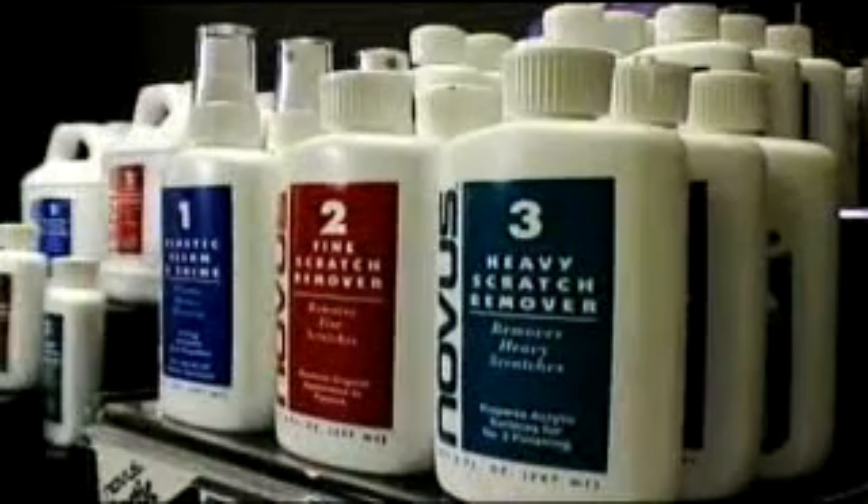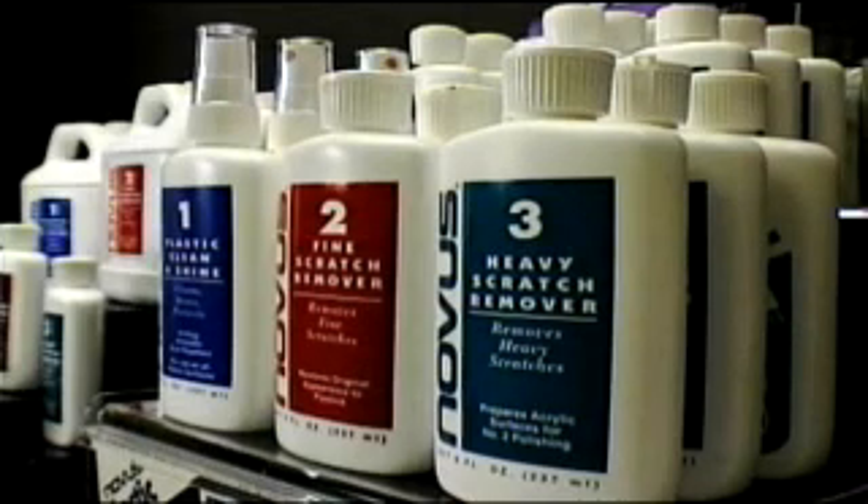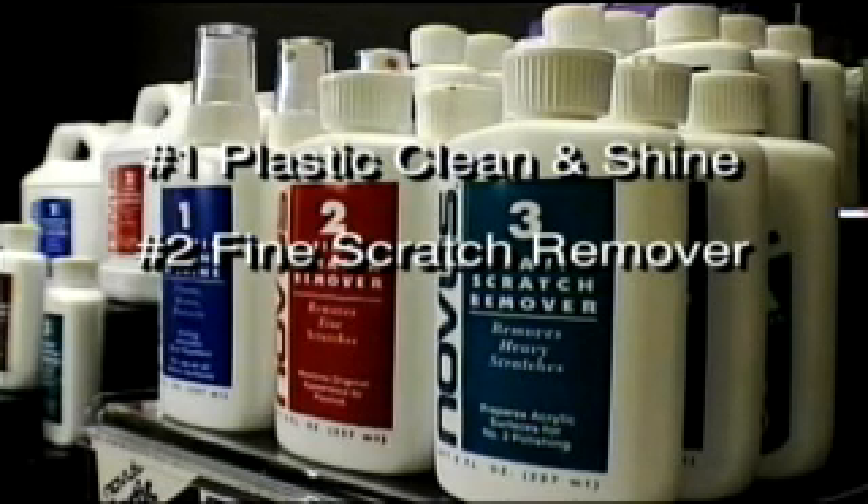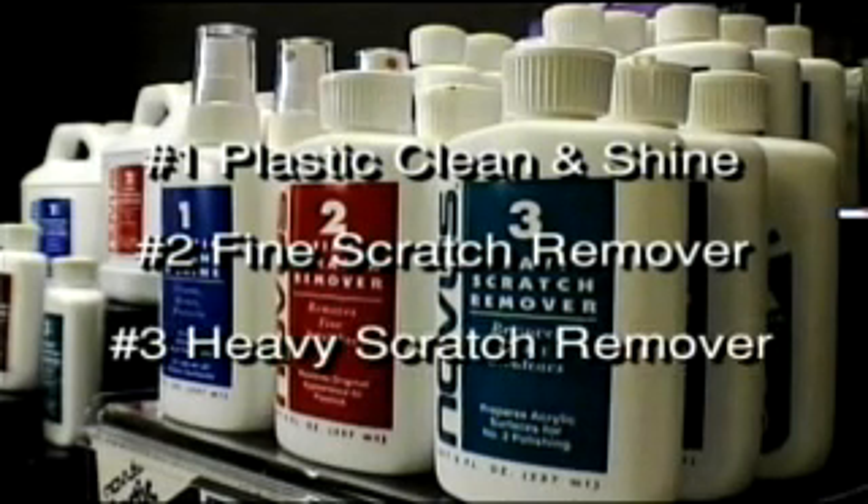Novus Plastic Polish comes in three types. Novus Number One is our plastic clean and shine. Novus Number Two is our fine scratch remover. And Novus Number Three is a heavy scratch remover.